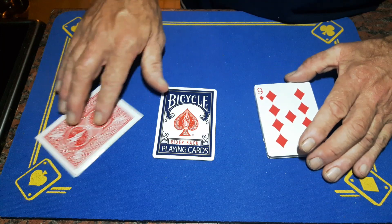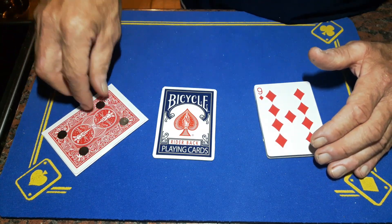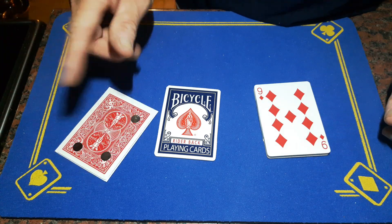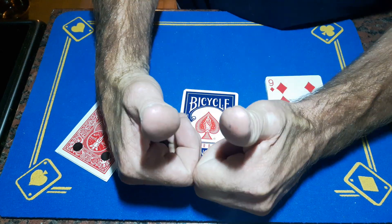Put my magnets back on — oh, just lost that one, I'll find it in a minute. Comment, subscribe, like for more reveals, guys. Cheers.